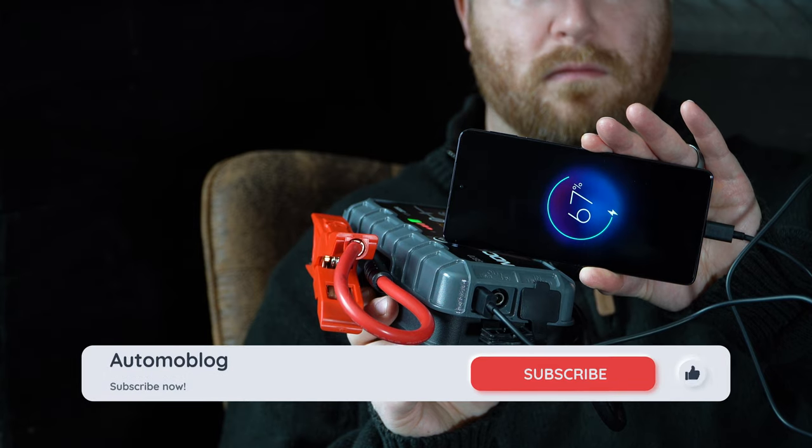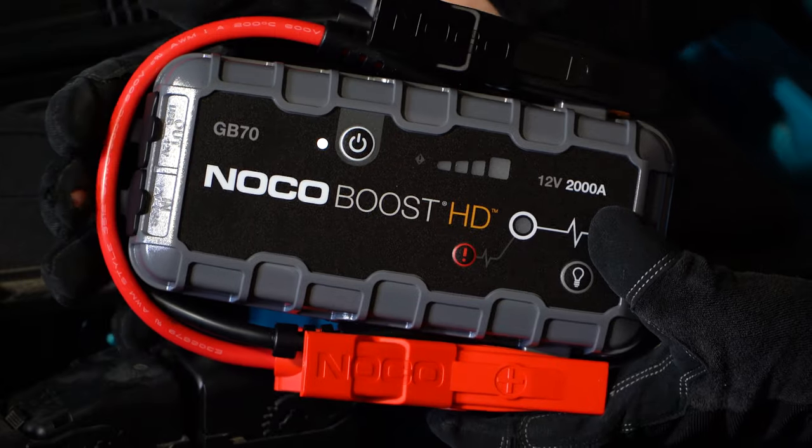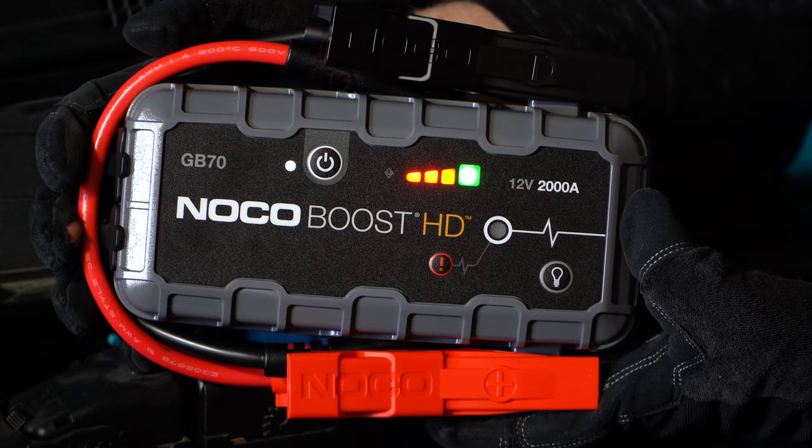For more helpful product reviews like this, hit that subscribe button. In Detroit, on behalf of Automoblog with our NOCO GB70, I'm Carl Anthony.